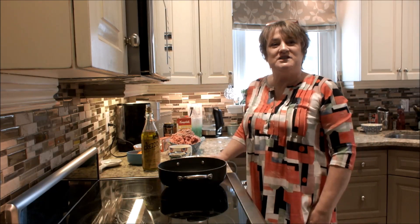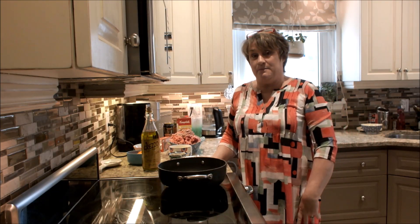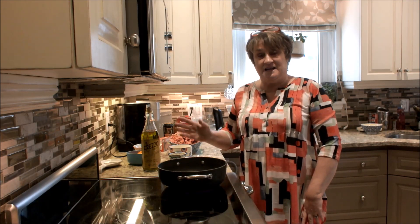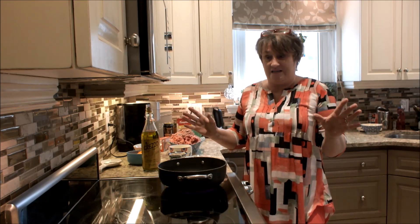Hi guys, welcome to Granny's Kitchen. Today I'm going to make a shepherd's pie, and I'm going to add Guinness to this pie. But if you want to make it without the Guinness, that's perfectly fine — it's just an added flavor that's not required. Without the Guinness, it's just as tasty.